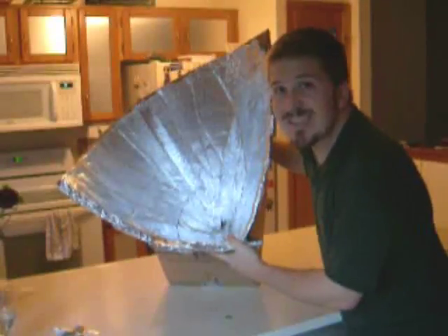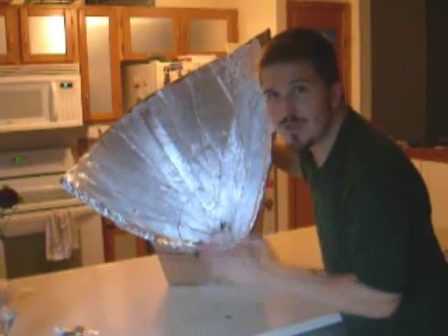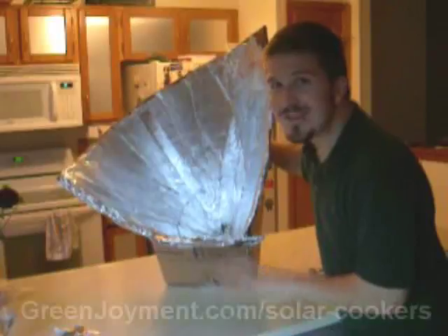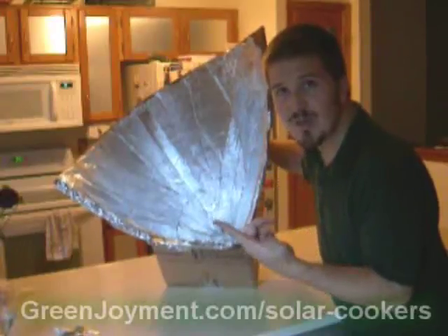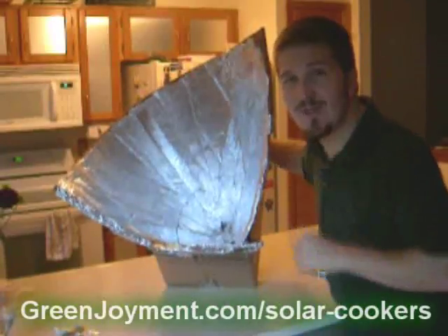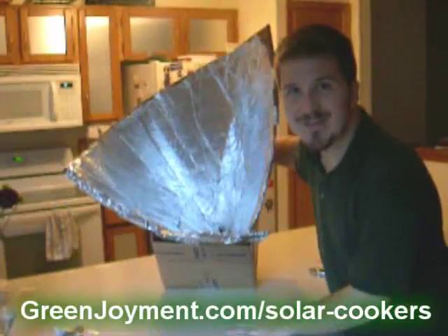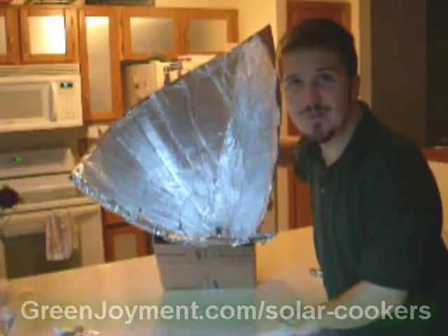This is day one of solar cooker week — stay tuned because tomorrow we've got another awesome solar cooker coming, and at the end we're going to make four solar cookers total. When we've got all of them put together we're going to have a cook-off, comparing four different solar cookers side by side cooking the same thing to see which one tastes the best and which one cooks the quickest. There's a link below where you'll find the results. We'll see you at greenjoyment.com — come back at the end of the week to see which one performed the best.